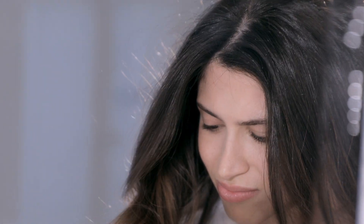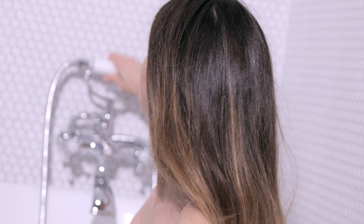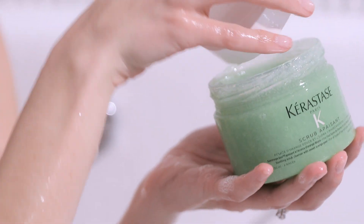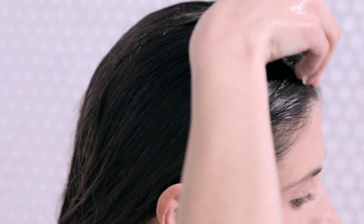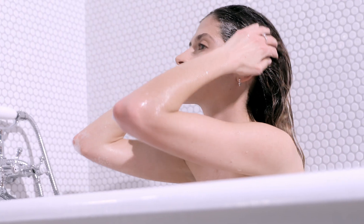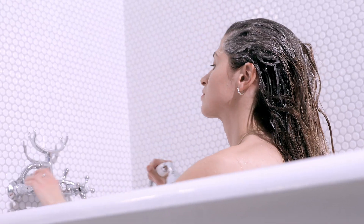This soothing gel scrub deeply cleanses the scalp and hair. On wet hair only, gently apply a walnut-sized amount on the scalp. Gently massage the scalp, and add water from time to time to help the product create a thick lather.